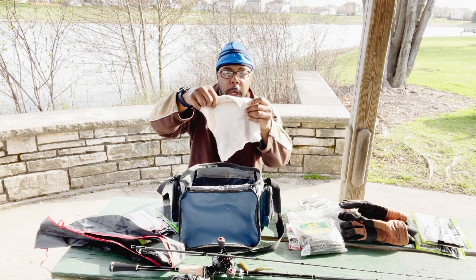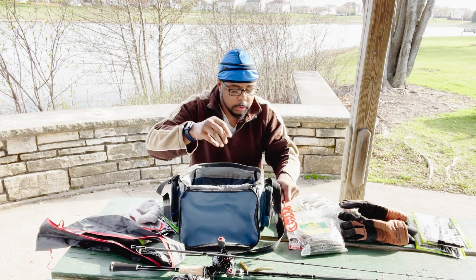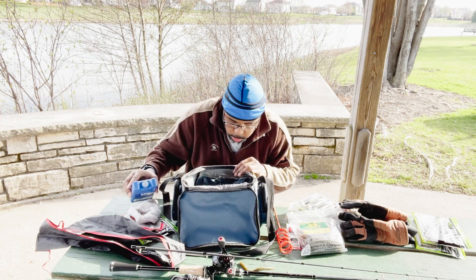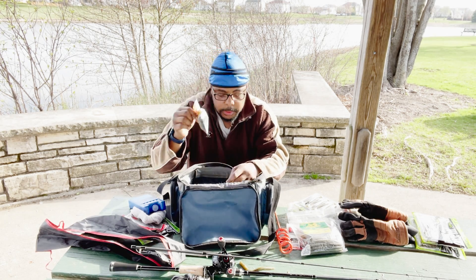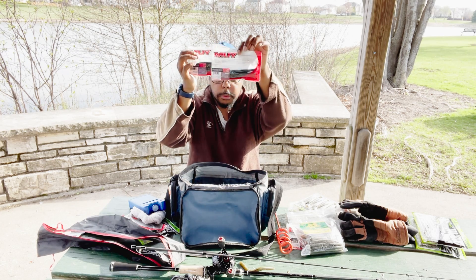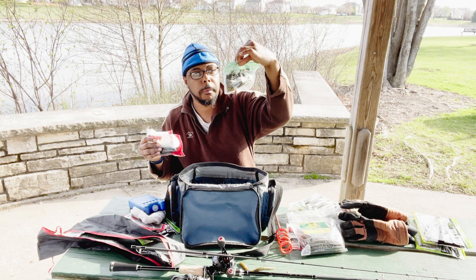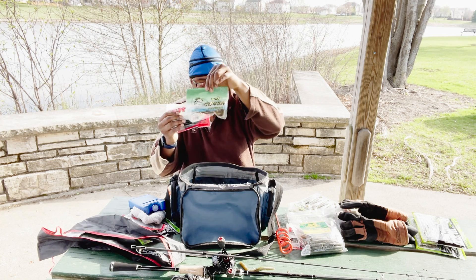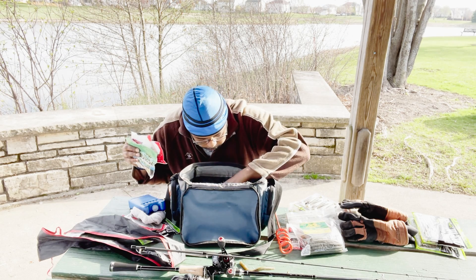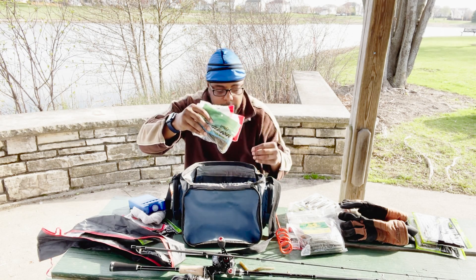I have a towel right here to wipe my hands — you get your hands dirty from the fish. I have a hole right here with an ice pack to keep some water, juice, or food cold. I also have rubber bands, some plastic worms right here, more plastic worms, and some custom baits as well.